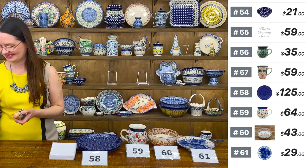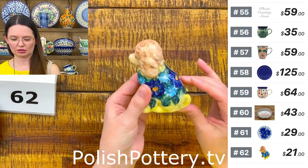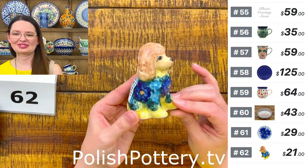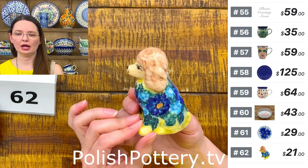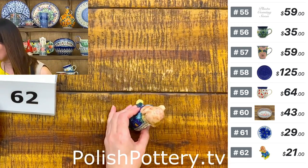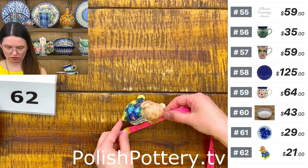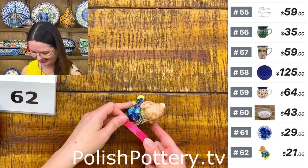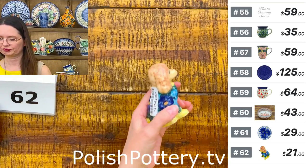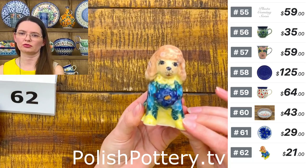Dog figurine — here's a beautiful little doggie. I can't tell you if it's a poodle or what. Number 62 is $21. You have baby blue flowers and cobalt flowers on this dog figurine. Approximately three and a half inches tall, three inches long, and one and three-quarters inches at the widest point. Also Ceramica Kaleta design, painted by Kasha. I think this is a female dog — look at her eyelashes!